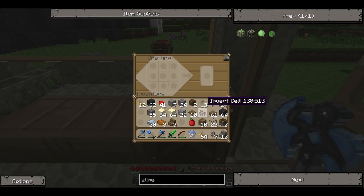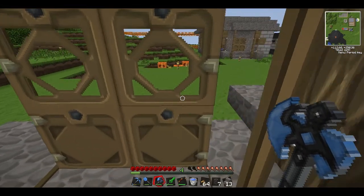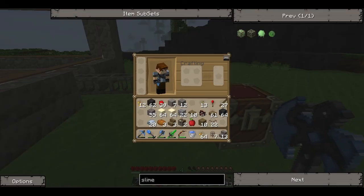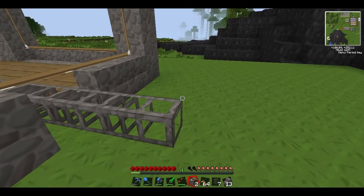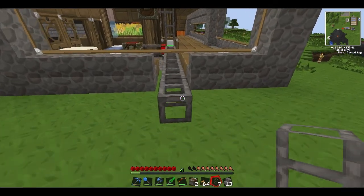A deployer is able to have an action on a block as if you were right-clicking on it. First let's get into building one. You're going to need cobble down both sides, a bit of redstone in the bottom, a regular piston in the middle, and then a chest on top — and that gives you one deployer. Now, one thing I'm not sure about that we need to test is whether a deployer can have things pushed into it by a regular pipe. Let's test that out.